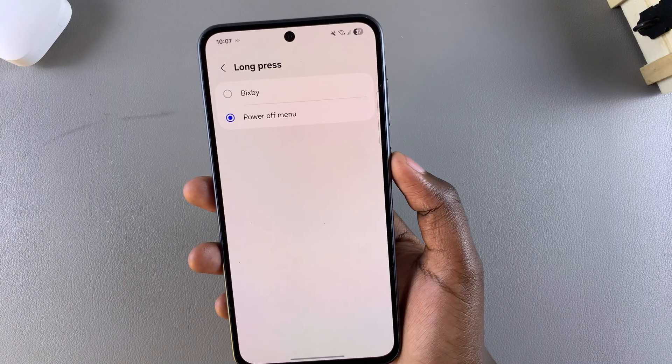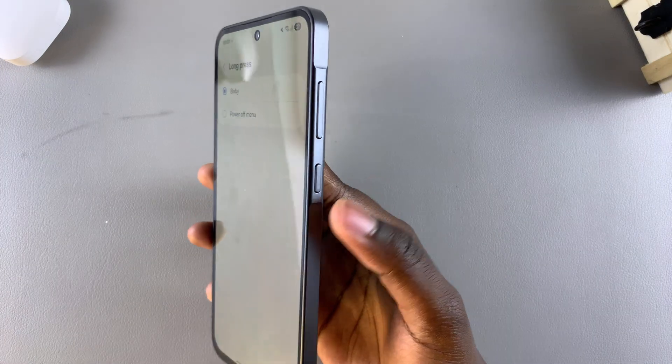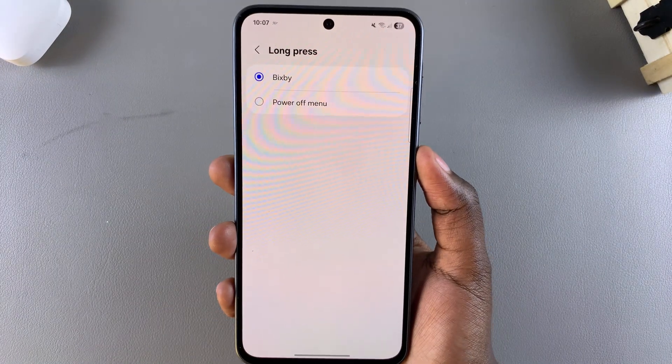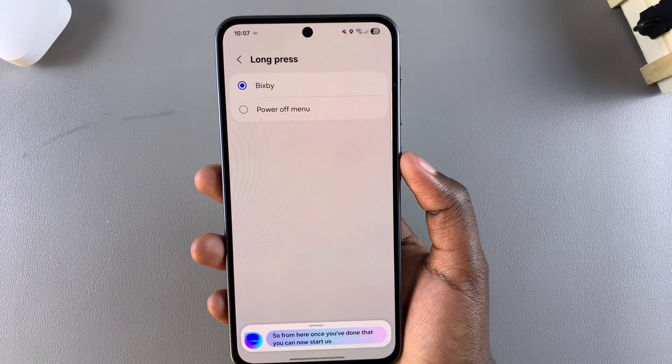Select Bixby like that, and now whenever you long press on this side button you will launch Bixby. From here, once you've done that, you can start using Bixby on your device.